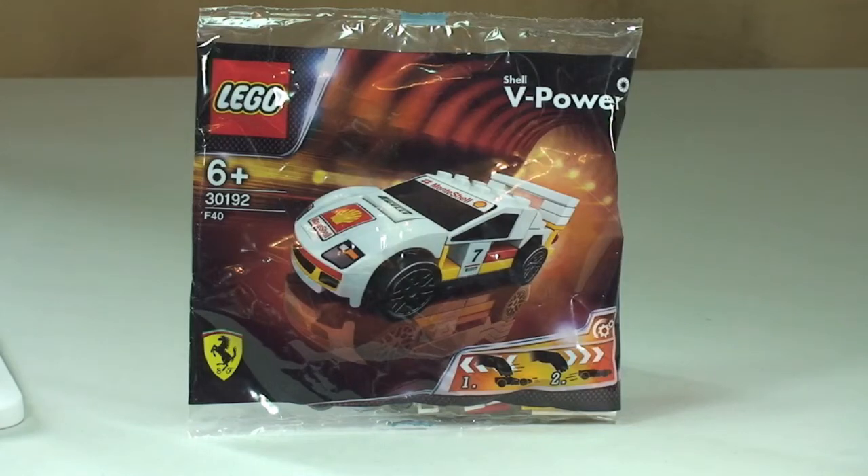Hello YouTube and welcome to another promotional polybag review. This is the Ferrari F40, set 30192. It comes with 48 pieces and is for ages 6 plus.